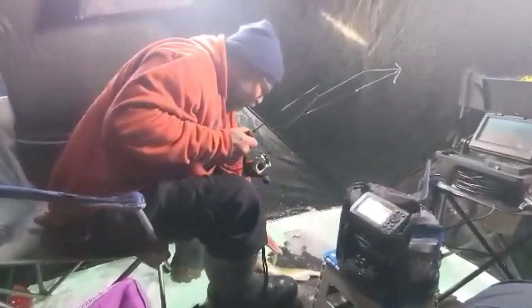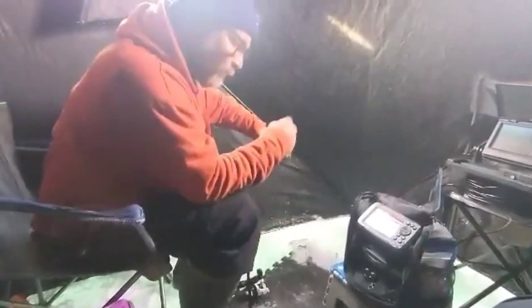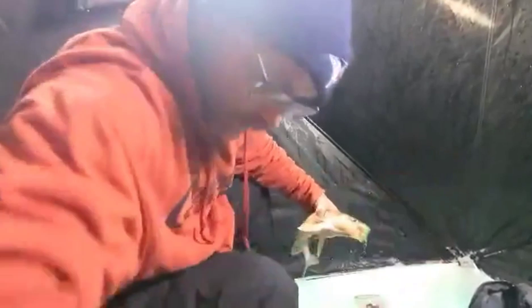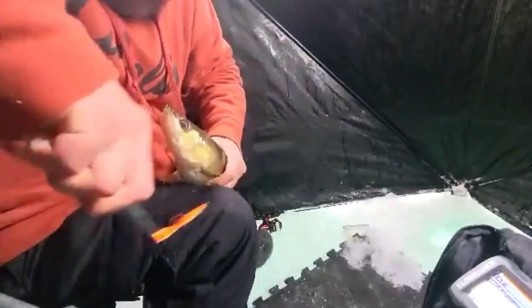Hey guys, just got our second wally here. We switched spots. I was trying a bunch of stuff — we're at 12.6 feet now, and again, the jigging wrap did it. Gotta love this little bugger and the way he ate this. That's in there. Second wally of the day.